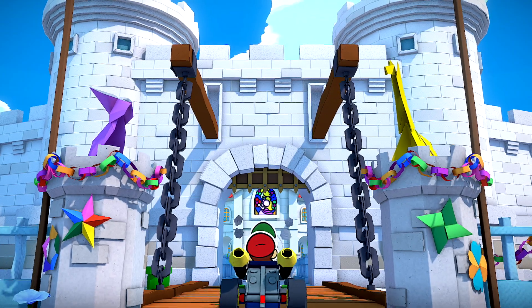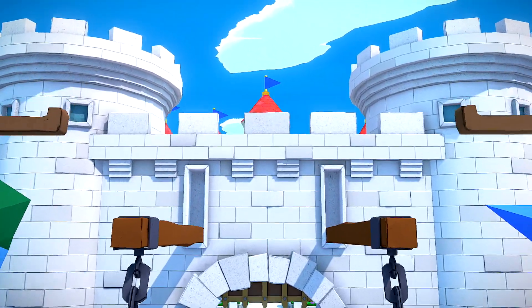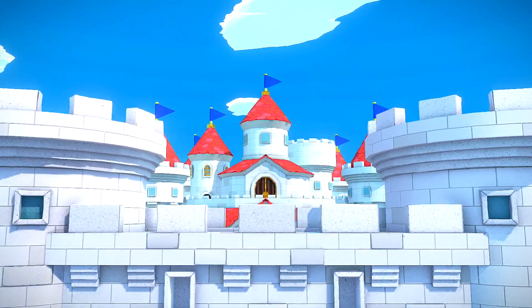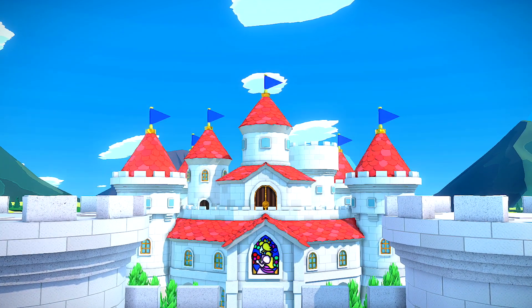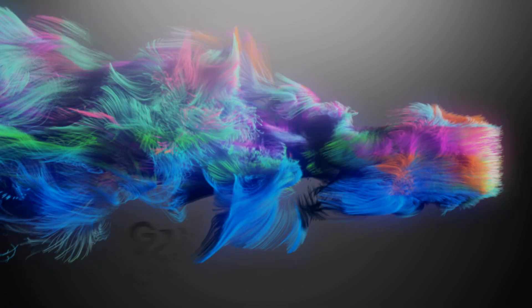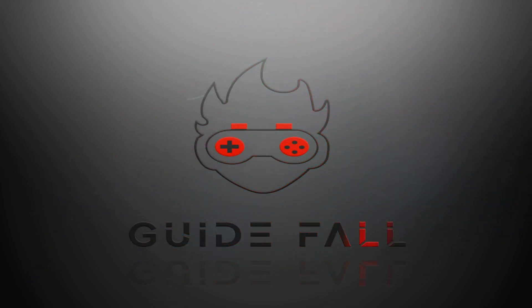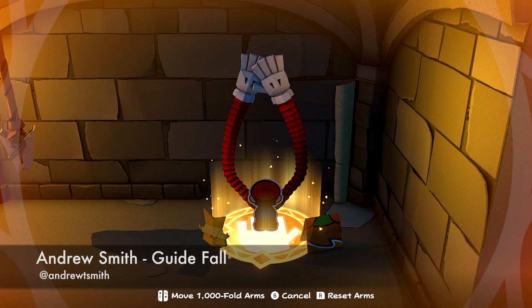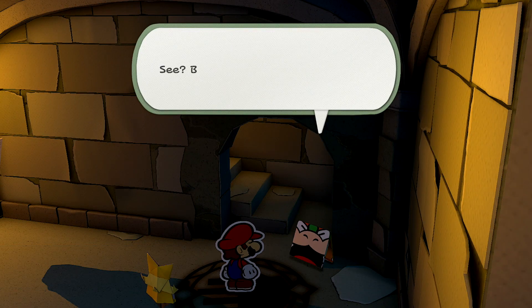If you want to play a different game for a bit on your Nintendo Switch, you may be wondering how to save your progress in Paper Mario: The Origami King. Don't worry, we've got you covered. Hey everyone, this is Andrew with Guidefall. Today I'm going to show you how to save your game in Paper Mario: The Origami King.